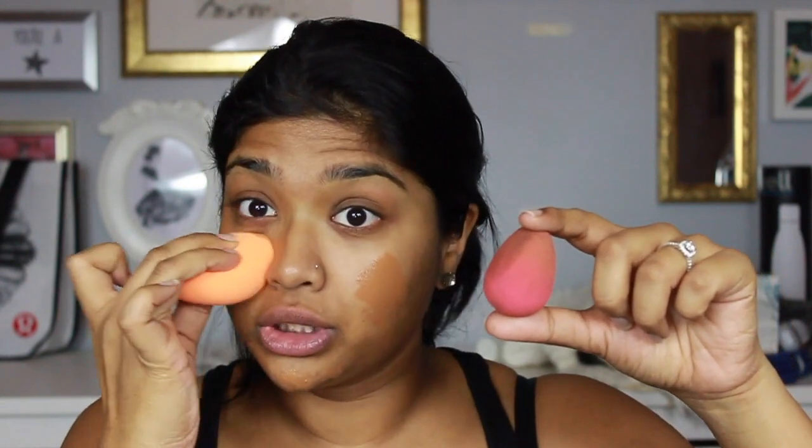I'm going in with my True Match Lumi foundation. I just sprayed the Urban Decay All Nighter setting spray on my skin to give it some moisture. I'm using this brush for the first time and I want to do a comparison video between this and my beauty blender. My beauty blender is my bestie — I've used it a million times, so it's not fair to compare after just one use. I'm working the foundation into my skin.